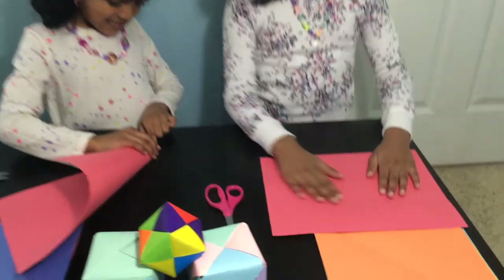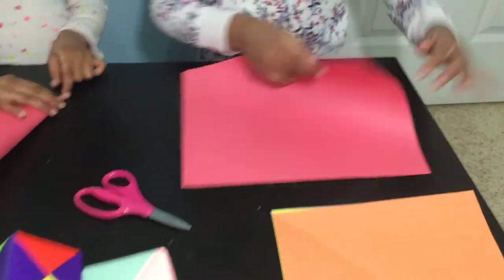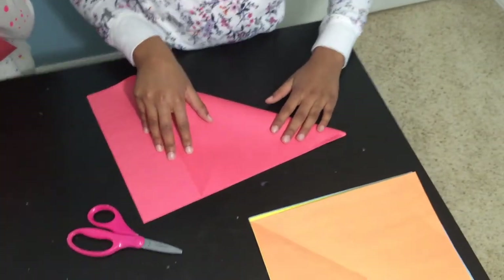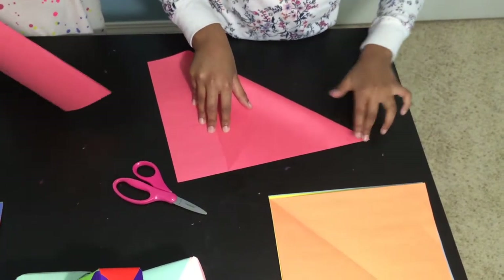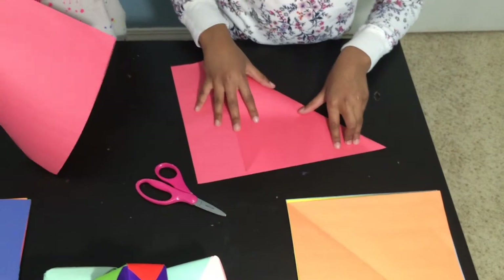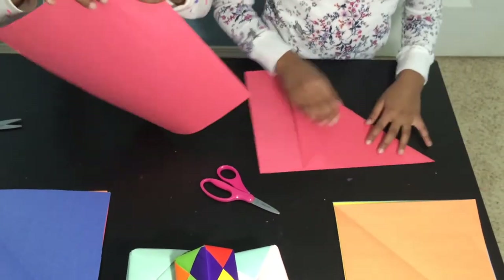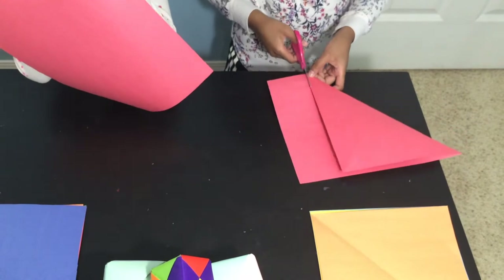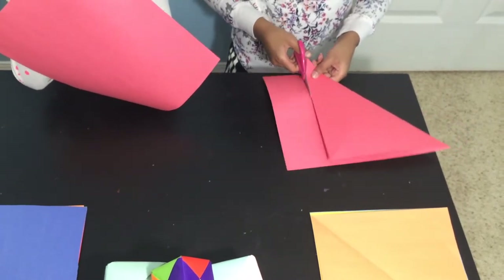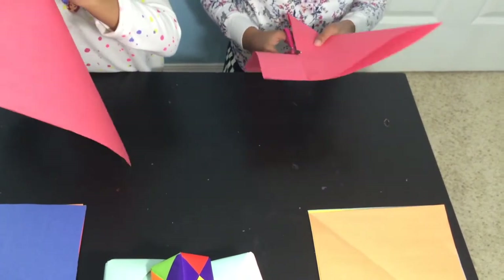So let's get started. First you have to have the paper like this. You could fold it like this or like this — I'm comfortable doing it this way. You fold it to the corners and to the margins, then fold it. After that you need to cut this extra part — you don't need it; you could use it for a bracelet, a card, or something.